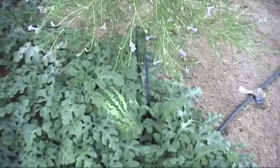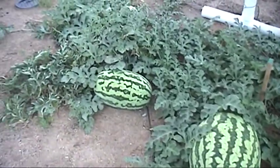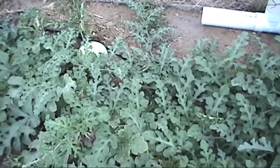There's Carolina Crosses. That one right there I weighed this morning is 35 pounds. There's one back here that looks like a Charleston Gray on the Carolina Cross line.